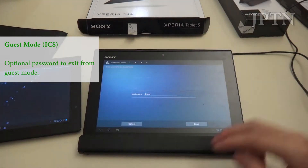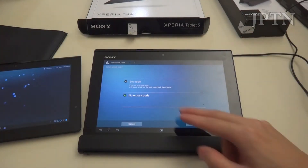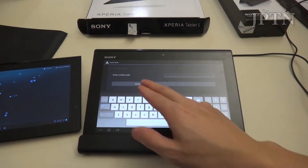You can also enable a password for guest mode. You set your unlock code and put in a password — it can be numbers, letters, whatever you want.